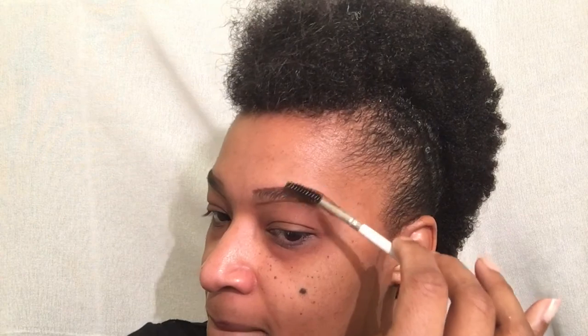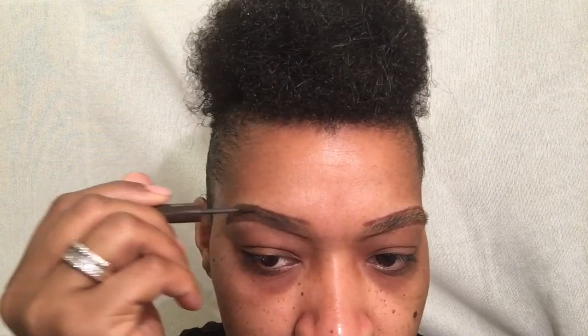Then we're gonna brush them up again to make sure they're all in between the lines. I'm going to use my lovely Absolute eyebrow filler — it's a powder, very lightweight. When I tell you I love love love this stuff, I love it. I believe that may be the last bit in there, but I just want to make sure I get every part.